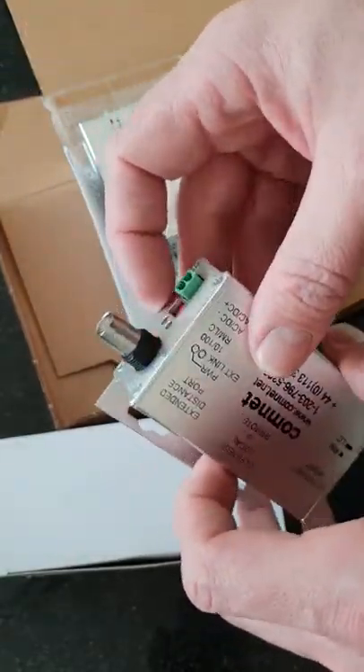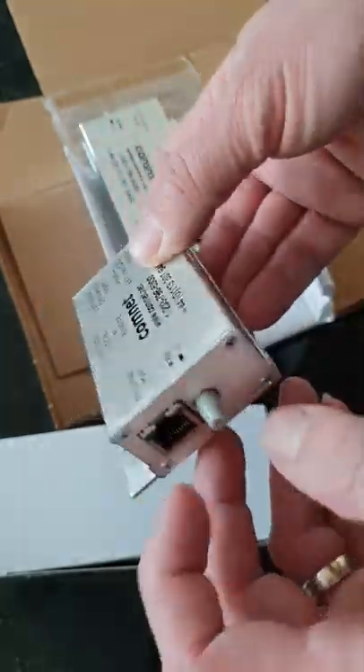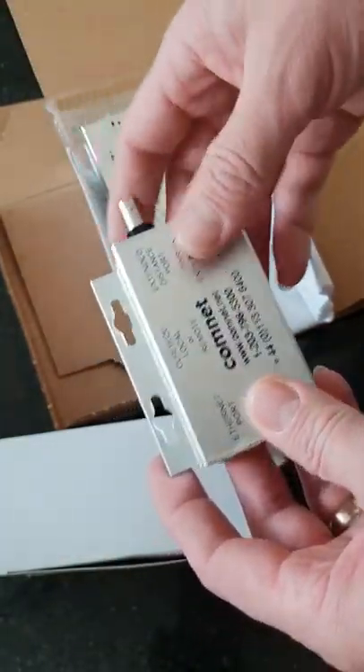If you're not using POE, you put power onto this end, then you'd run it over the coax. Again, if you're not using POE, you put 12 volts in the other side, and then you can network out the other side, or POE if you're using a POE switch from this side.